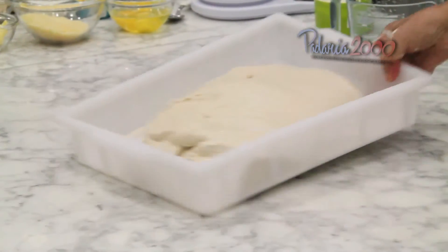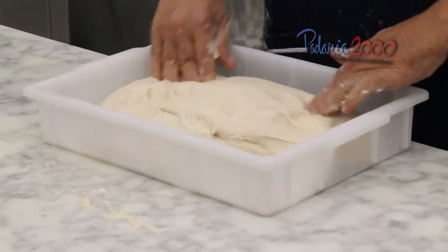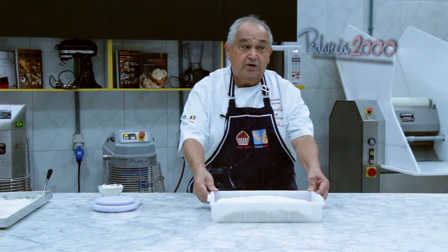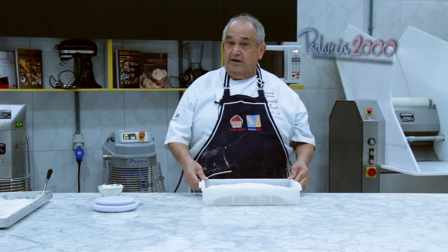Vamos colocar em uma caixa plástica para um repouso de uma hora. Após uma hora de fermentação, ela fermentou — agora chegou a hora da divisão. Vamos dividir com 300 gramas e fazer a modelagem.